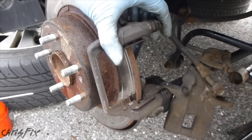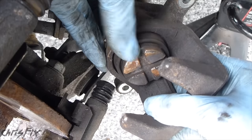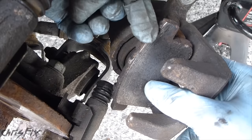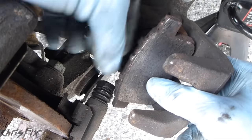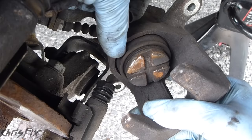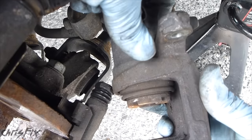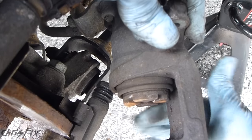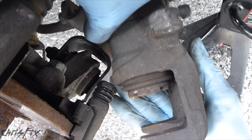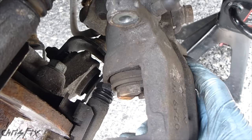Now that problem could be caused by a few things. One, your caliper could be shot. A lot of times the caliper piston here will push unevenly on the brake pad, so when it's sitting in here, it might push on the top of the brake pad more, giving you that uneven wear. If a brake caliper is going bad, you'll notice a leak somewhere around here and you'll see brake fluid, or the piston won't be out evenly — it'll be at an angle instead of being parallel with the rest of the caliper. But this looks nice and parallel, there's no brake fluid, and the piston's pushed out evenly, so everything checks out visually.